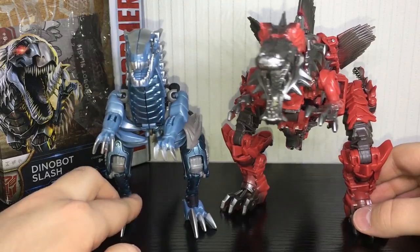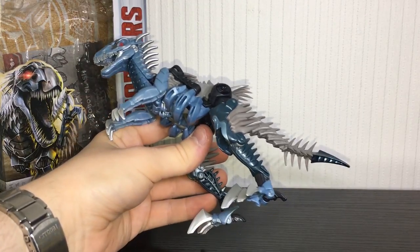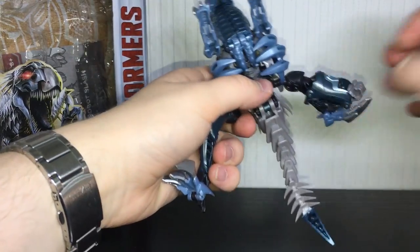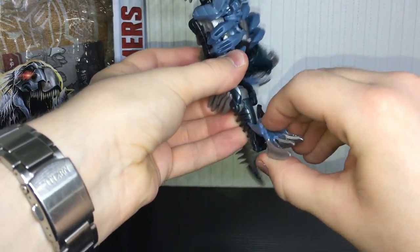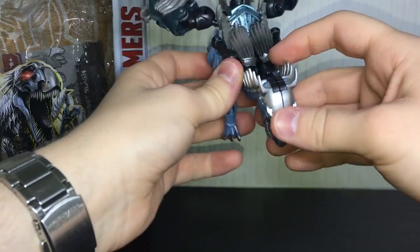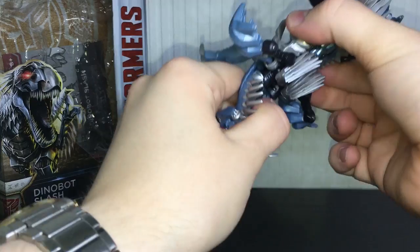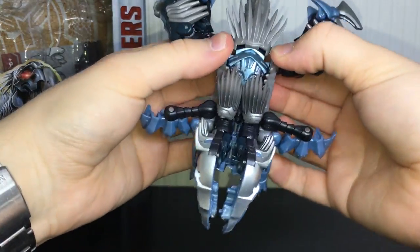The transformation is actually surprisingly complex and it took me a couple of tries to get it right. First, we're going to rotate the feet around and fold the claws up, then fold them back — that is one of his arms. Do the same on the other side: rotate the feet around, fold the claw up, fold it back. That builds his hand. Get those out of the way, then lift these up and split his head in half.